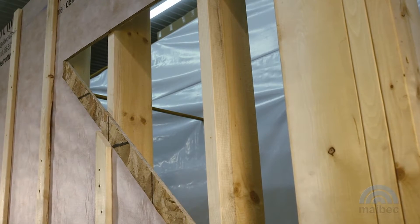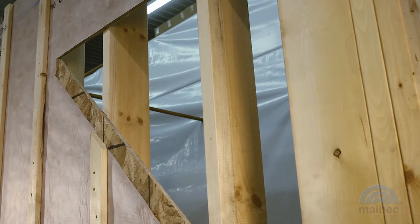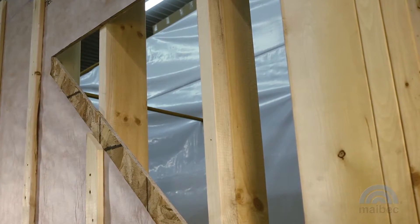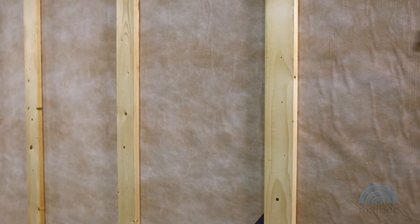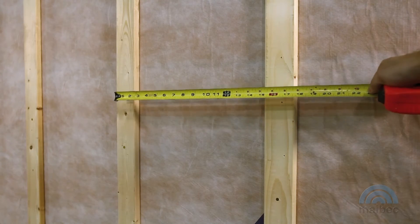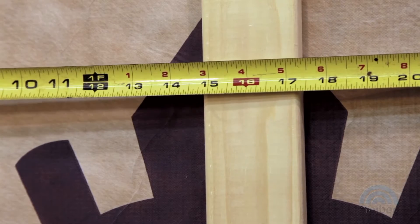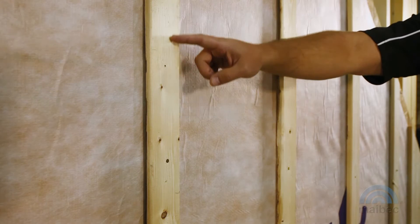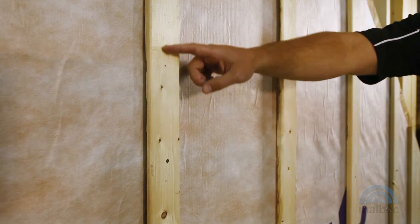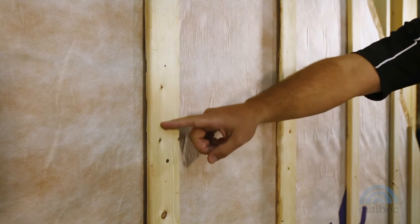The siding must be installed over a standard 16-inch on-center stud built wall with OSB sheathing or plywood and an approved breather membrane. Finish preparing the wall by installing on the studs kiln-dried 1x3 minimum furring strips to ensure a proper fastening base. Consult the applicable building codes for your region. The siding must be installed over furring strips to ensure air flow, which will also allow for adequate moisture drainage and reduce the risk of premature aging.